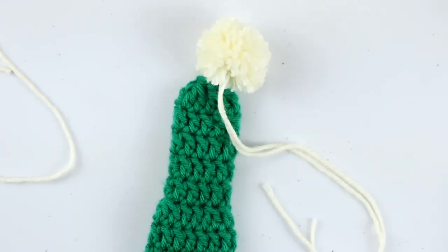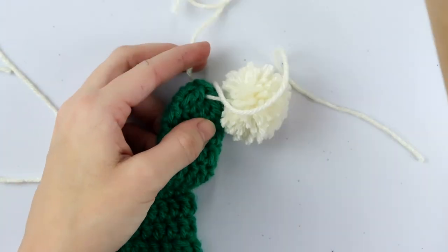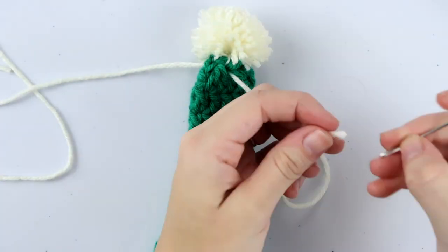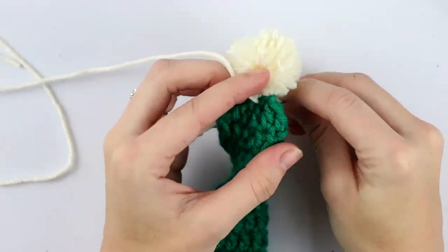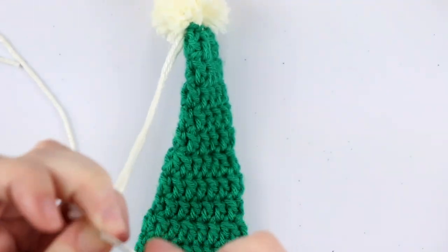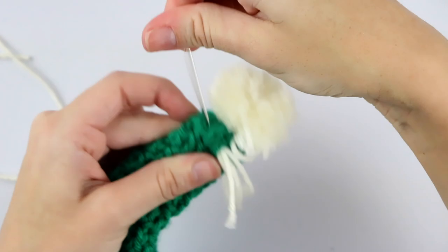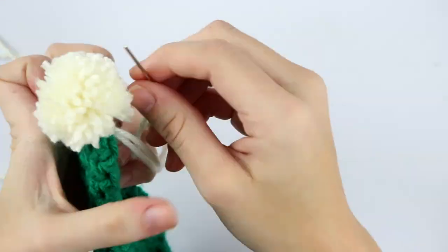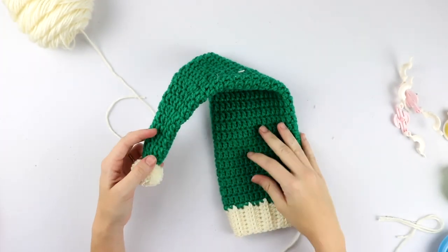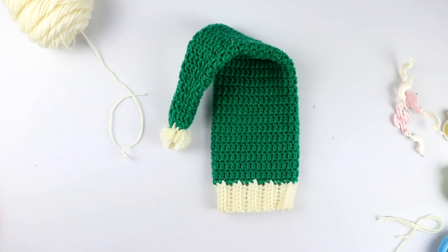Now you have your pompom to attach to your hat. Use your tapestry needle to stick it through the inside of the hat, then do the same with the other strand, positioning them next to each other so you can tie them together. Weave in your ends — if you have a tapestry needle with a larger eye, you can weave both strands in together. Now you have your wine bottle Christmas hat! Make sure to weave in all ends and you're finished.